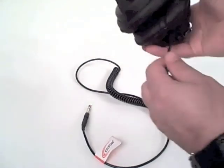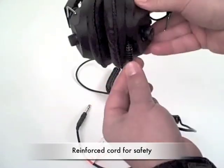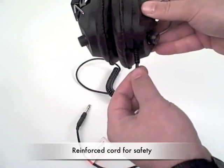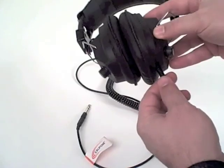The attachment into the ear cups is reinforced, and there's a good blog on our website about the importance of this reinforced sound connection with the ear cup.